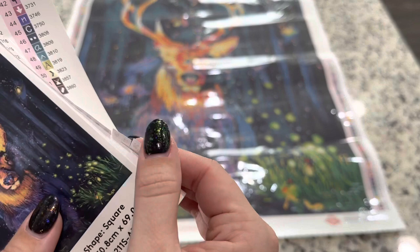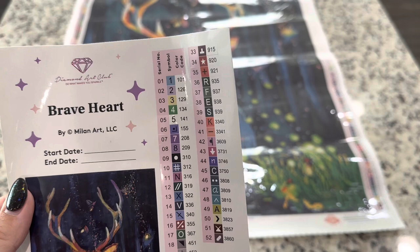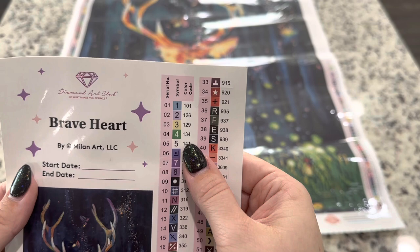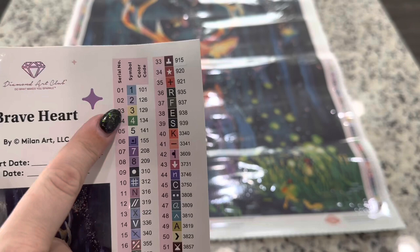There are 52 colors in this kit and Diamond Art Club uses the DMC color code. However, anything underneath 150 is going to be their own color code for ABs, which means special drills that have a special coating on them. We know there are going to be five ABs in here. And none of the serial numbers, at least in the top 10, are mismatching the symbol number — I love that they've been paying attention to that and keeping those numbers free of mix-ups.